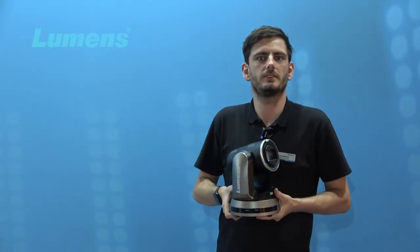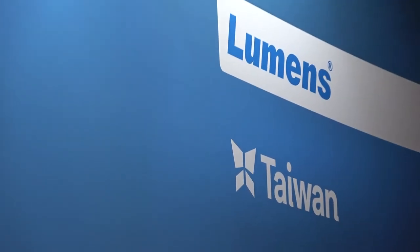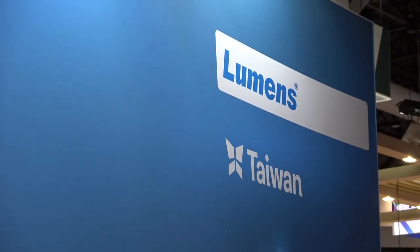It's a 30x optical zoom camera that can go up to 4K P50 or P60, or can be set as low as 720p P25.